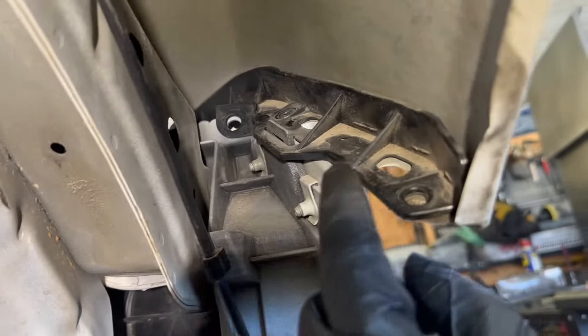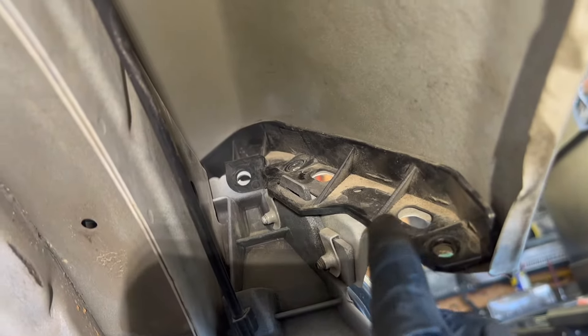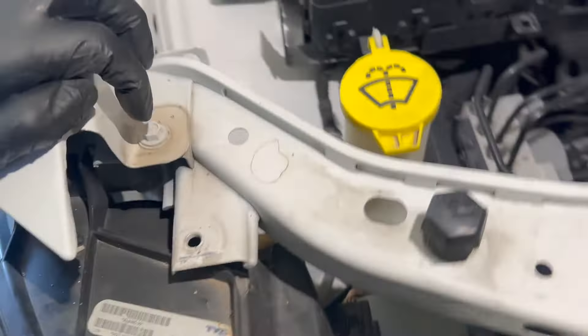Then take the clips on the upper side of the bumper. Do the same on the other side — remove the fender liner — and from inside the fender you're going to have two screws, also here.